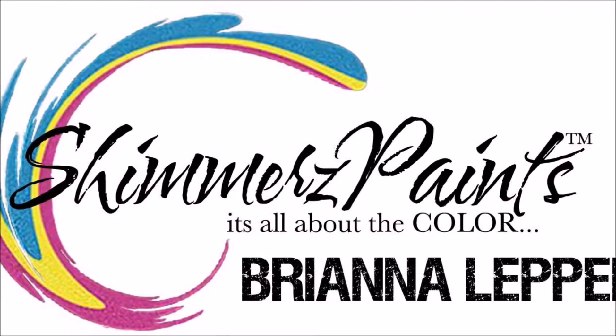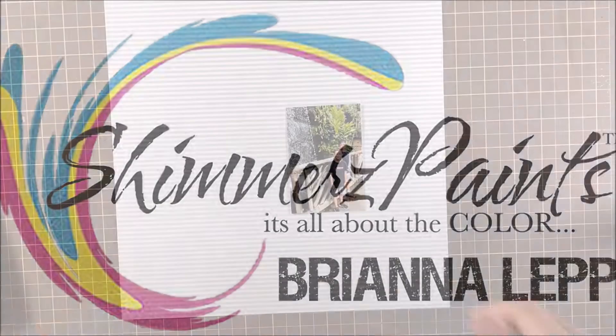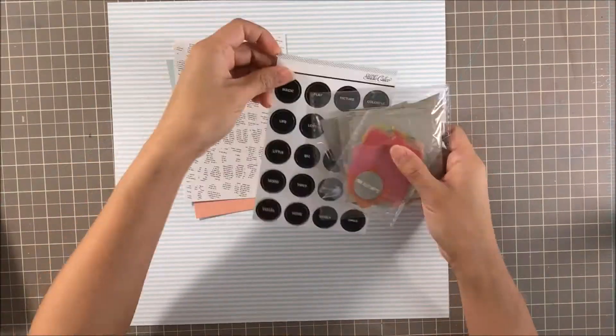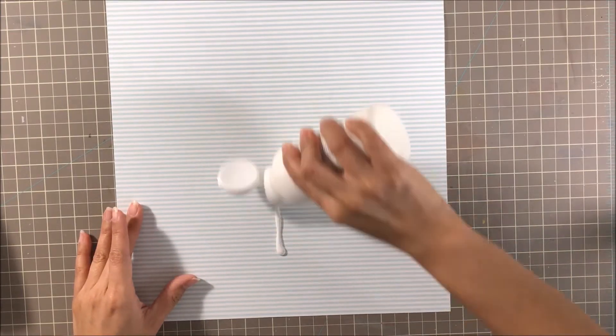Hey everyone, it's Bree. I'm back with another scrapbook process video for Shimmer's Paints, and I'm super excited to bring another project for y'all. I'm going to be scrapping this photo of my sons. This was our last day in Hawaii, back in May of 2017, and I've been really wanting to scrap it for quite some time, and I'm really excited to show it to y'all today.